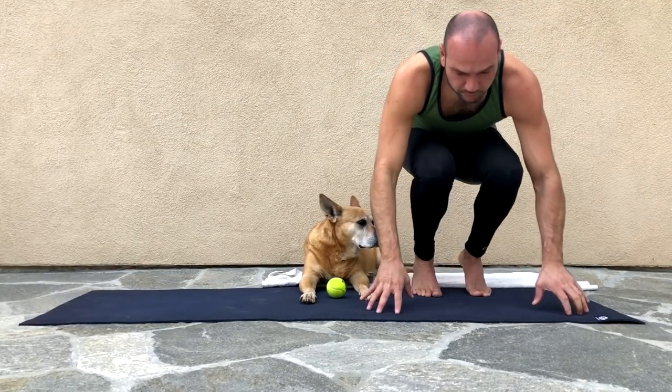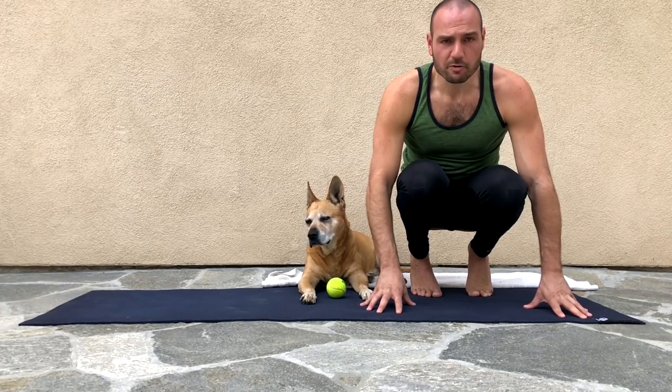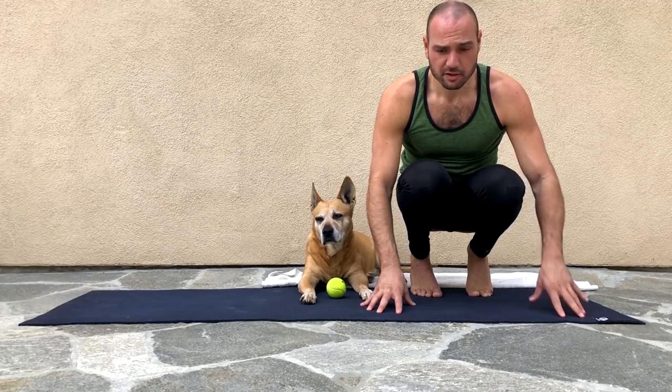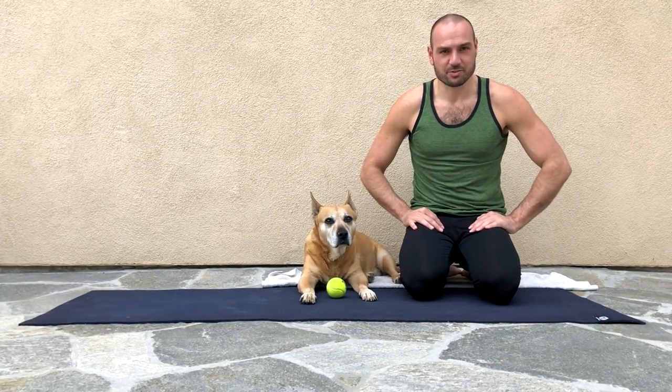I do that whenever I feel major tightness in between my shoulder blades, which is not too often these days. The stretch works fantastically — it might hurt the first time and then not hurt after that. I hope that helps and I'll see you tomorrow.